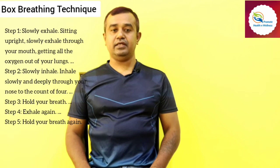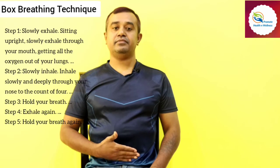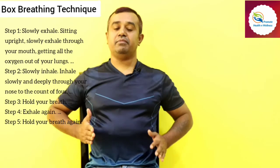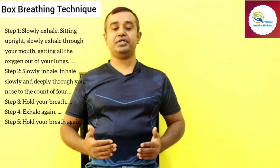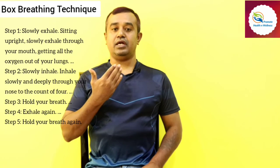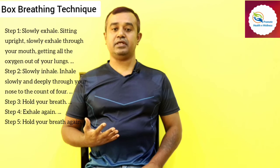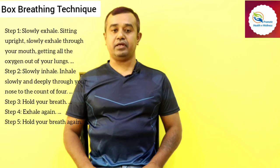During box breathing, on inhale there will be expansion of the abdomen, then the diaphragm, then the upper chest. During exhalation, air will first leave from the upper chest, then the ribcage, then the abdomen. Inhalation and exhalation should happen slowly through the nose, controlling the parasympathetic system to counteract the sympathetic, so fear factors, anxiety, and tension can be reduced.